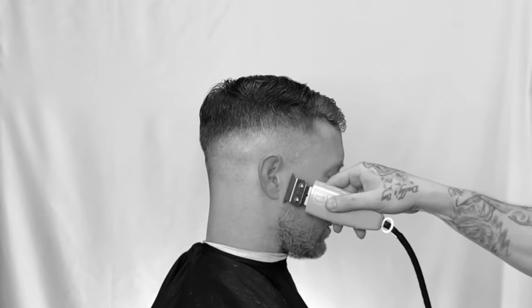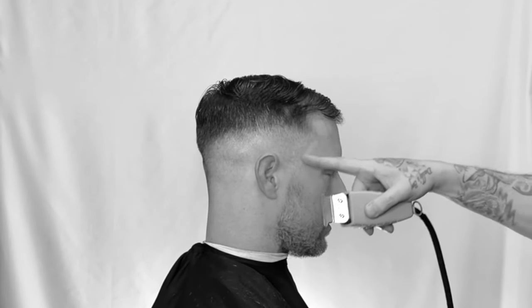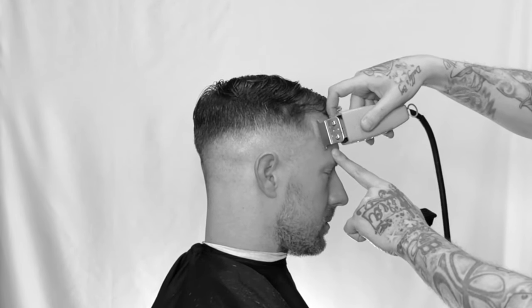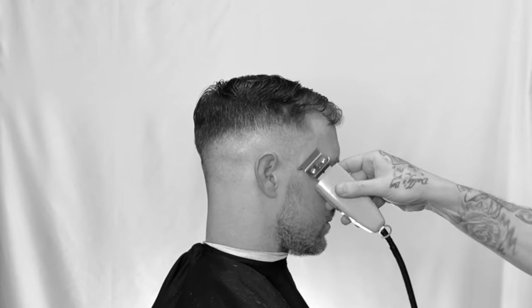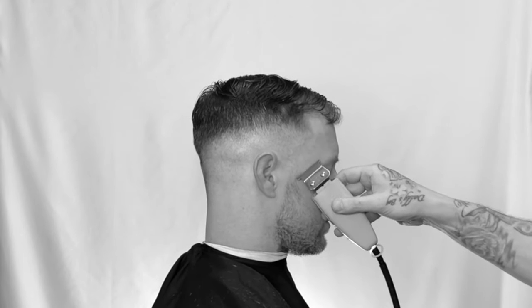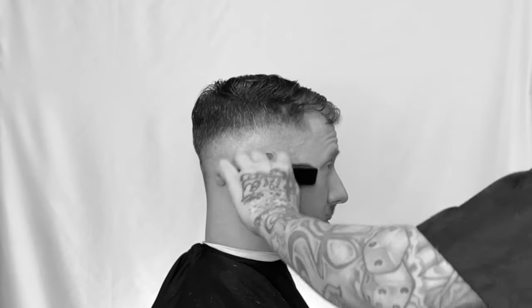Use that corner and brush it down, using the corner to define that beard line. For the front hairline, use the trimmer and just detail it, keeping it as natural as possible — I can't stress that enough. Notice the definition. When this grows out, it's still going to look good. I'm just curving it and balding out that sideburn area. Dust them off.